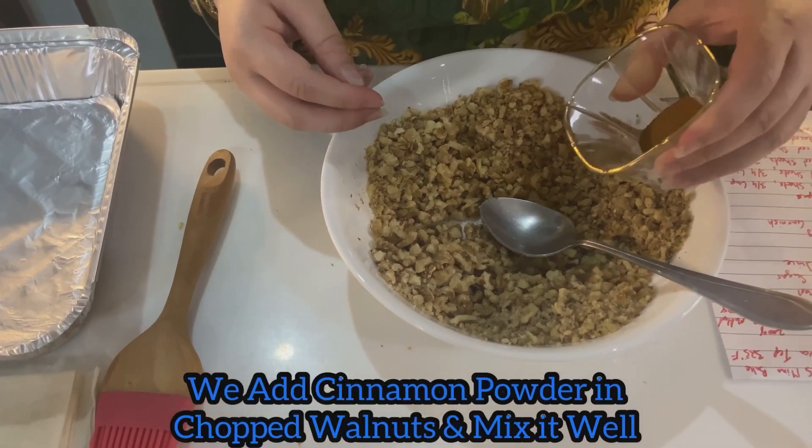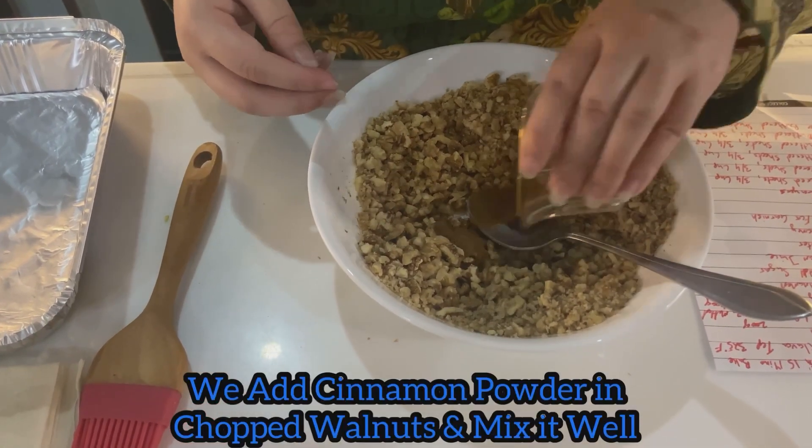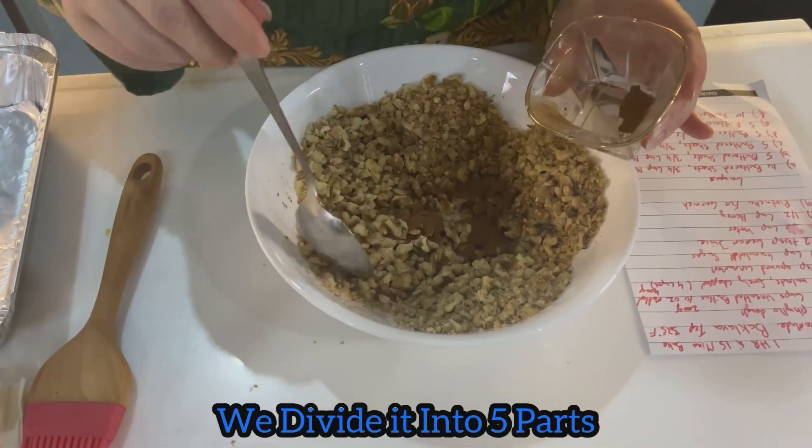We add cinnamon powder to the chopped walnuts and mix it well. Then divide it into 5 portions.